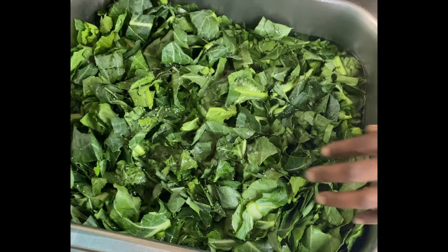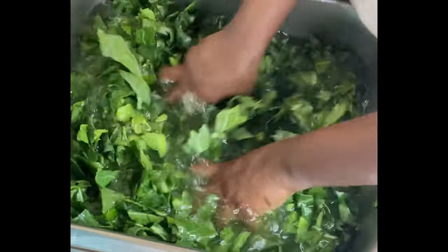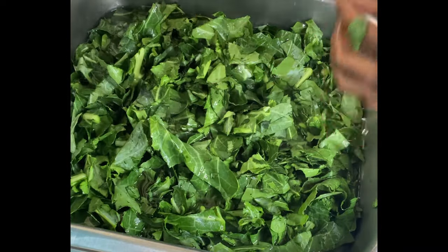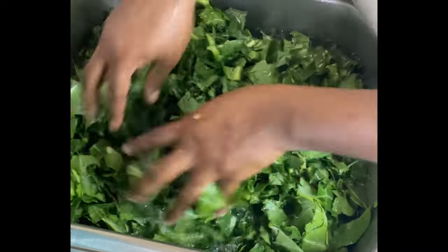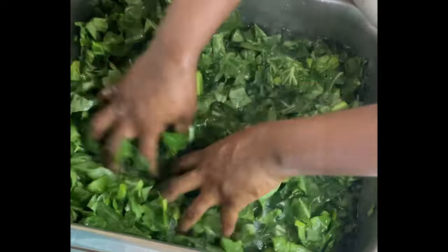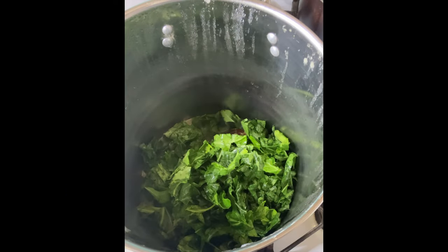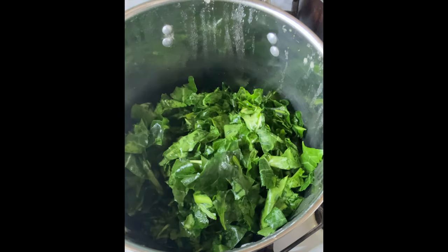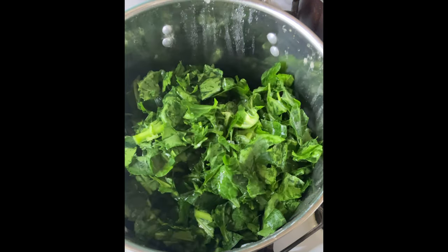Then we're going to come in with some salt and wash our greens. We're going to wash them until the water turns clear. Y'all, I'm telling you, you have to wash these greens — people have been touching them and you don't want to eat germs. So we're going to put our greens in the pot.